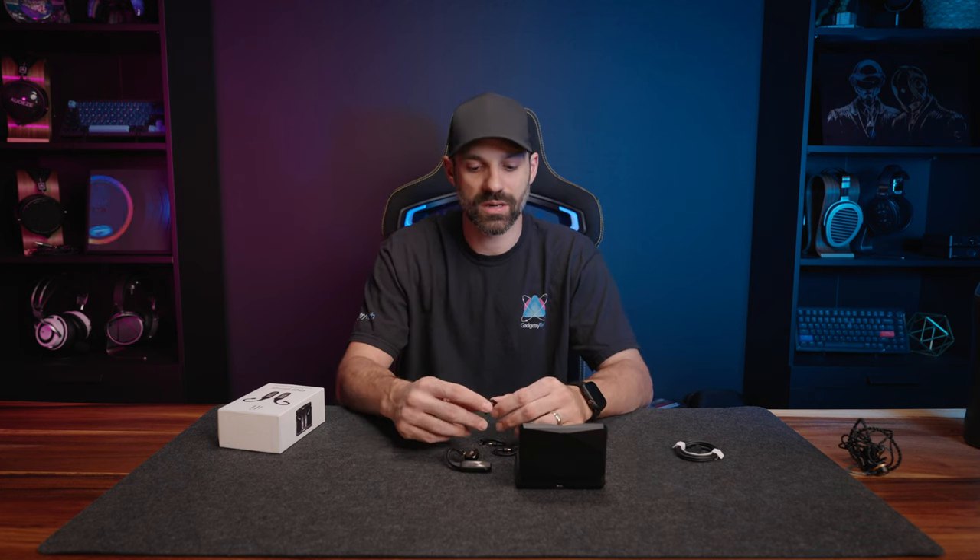Depending on what brands you have — whether it's Audio-Technica, Etymotic, things like that — they all use different connectors. In the box for $400, you get a few, but if you need those extra special connectors, you can purchase them separately for $30 as an add-on.